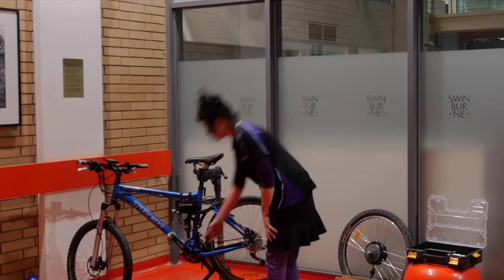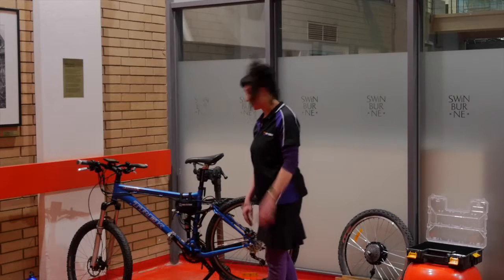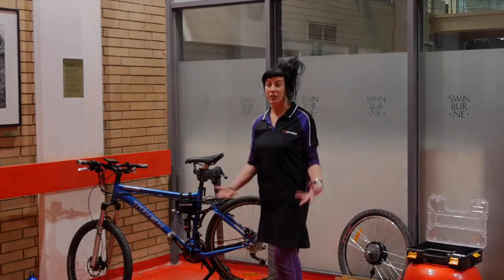This bike is also going to have the Pedelec sensor, which we can add as an aftermarket accessory — it comes as part of the kit. Everything here just unpacks from a box and you can do it.